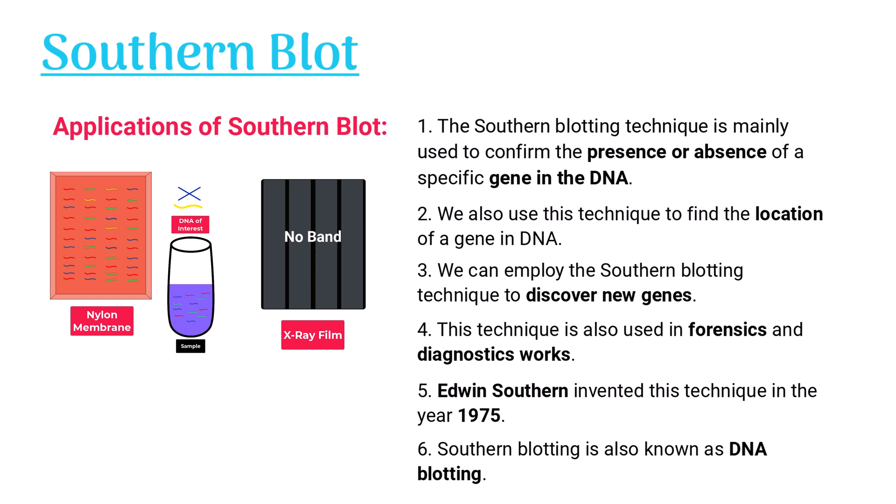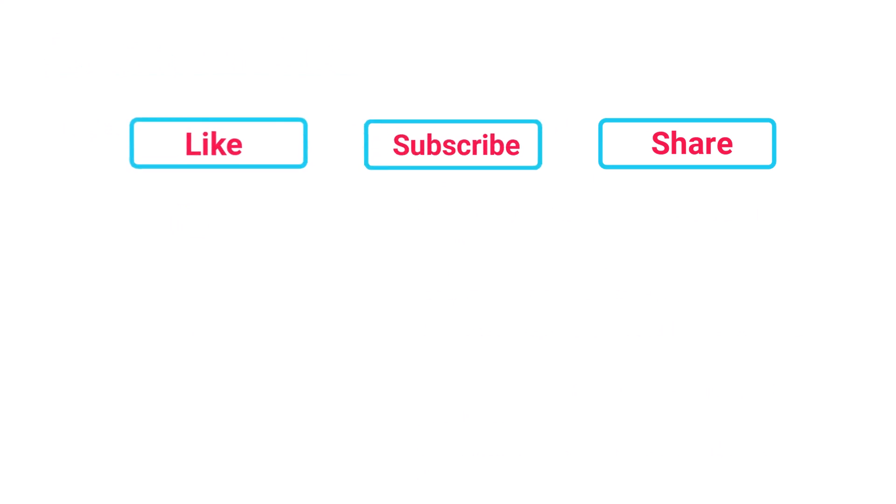Edwin Satin invented this technique in the year 1975. Satin blotting is also known as DNA blotting.